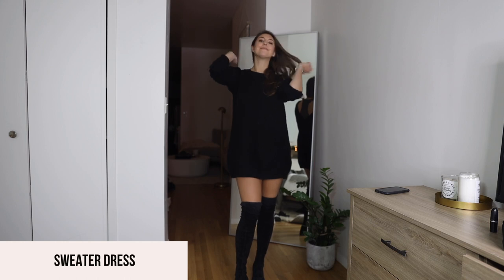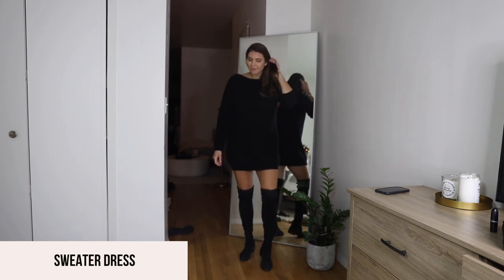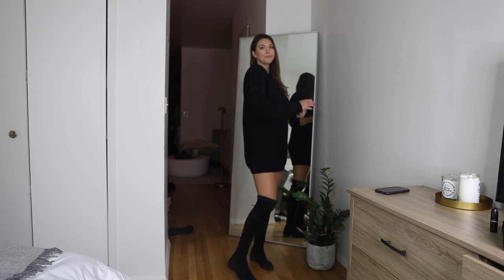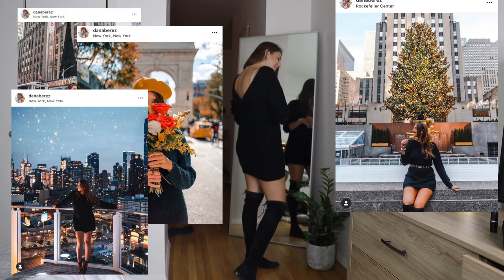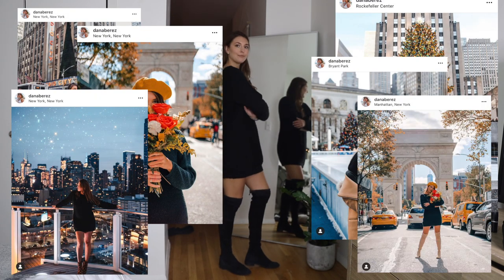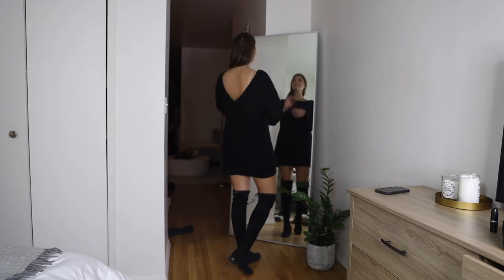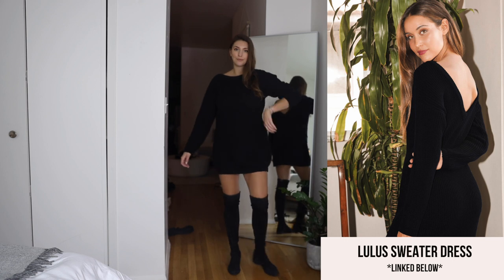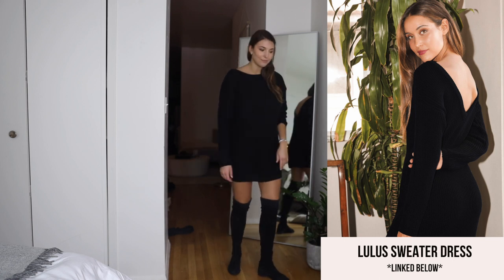This next look is my favorite way to wear my black over the knee boots — with a sweater dress. This dress I've worn in so many Instagram pictures and in my daily life; I'm obsessed with it. It's from Lulu's and it's pretty affordable, so I'll leave the link down below.